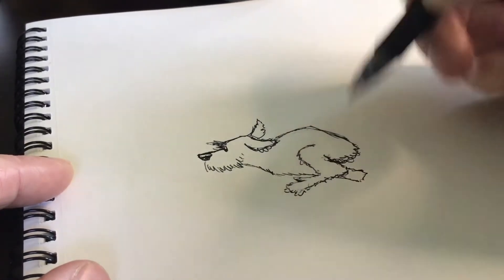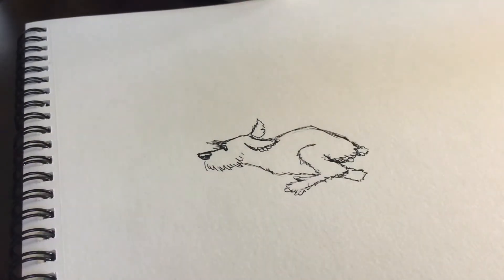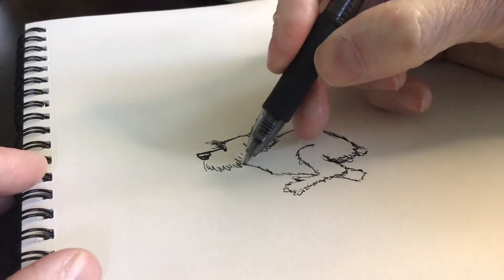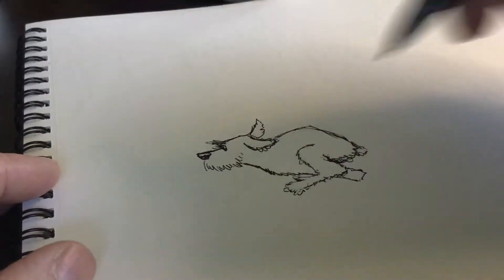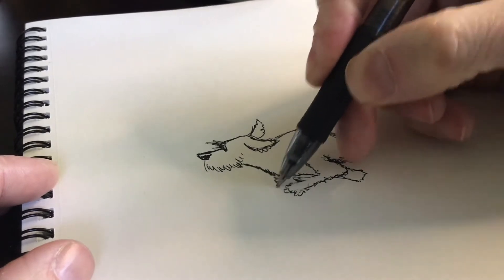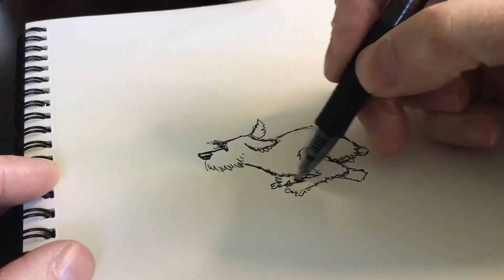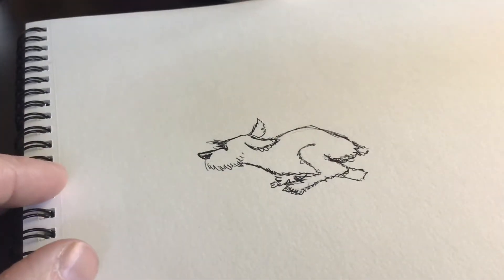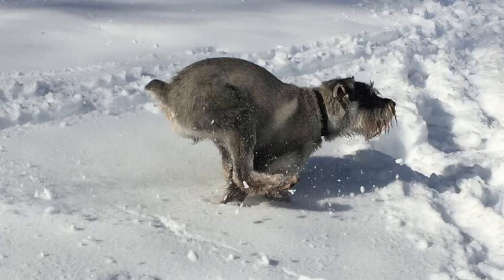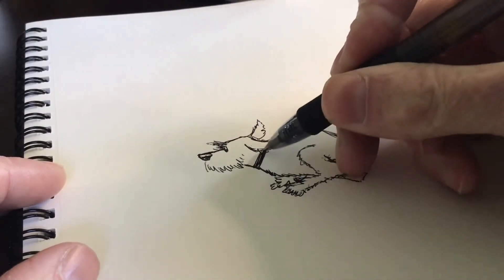I've gotten a couple pictures of him running full speed before, like in an open field when I take him to Rocky Narrows to go hiking. Some of my favorite pictures of Winston are when he's running full tilt like this. I might try to edit a couple in so you guys can see what he looks like when he's really going. And then we'll put his collar on so that he can be pulling me.